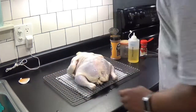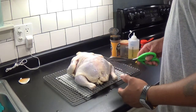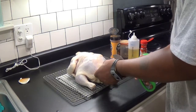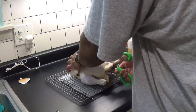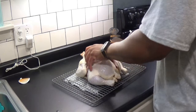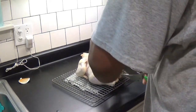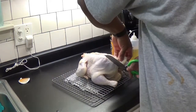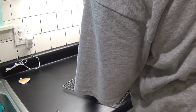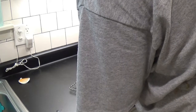The reason for the Spatchcock is, when you spatchcock it, it cooks more evenly and faster. So what you want to do is put the bird breast-side down. Take the back end right here, find the backbone, and cut along the side of it. You can also cut this little tail piece off — the little rabbit tail. You can use a knife, but I recommend you get some good kitchen shears to do this. It's a whole lot easier and faster.